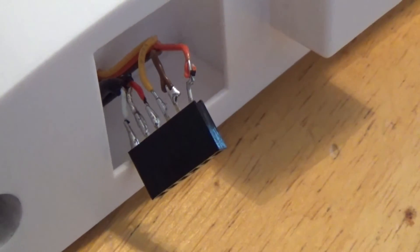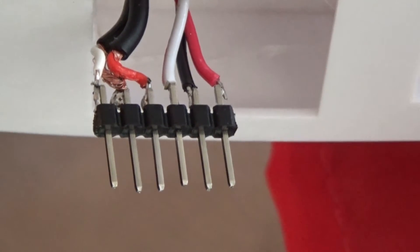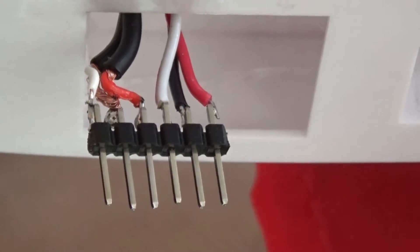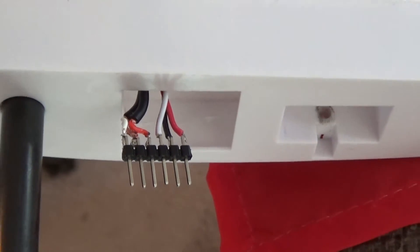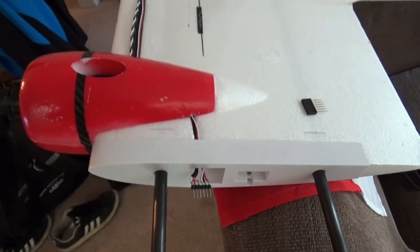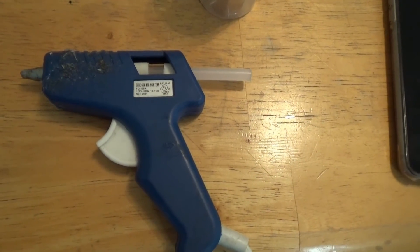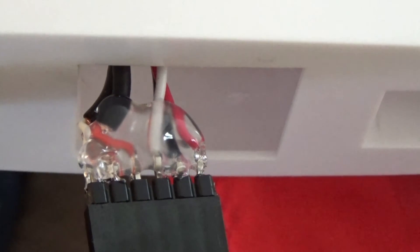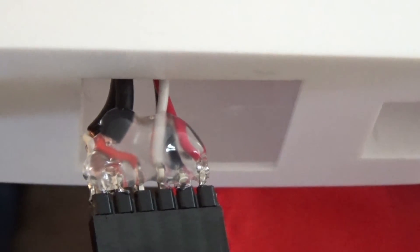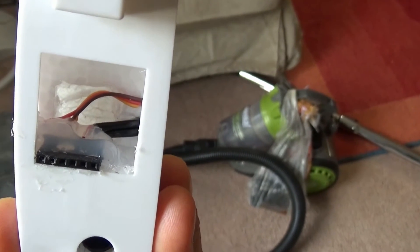As you can see here, this is how it looks after the soldering, and this is the other side in the plane. I put the pins sticking out on the plane side because the carbon fiber rods will protect them. I used hot glue at first to isolate and keep everything tied up, but in the end it didn't work, so I switched to epoxy.